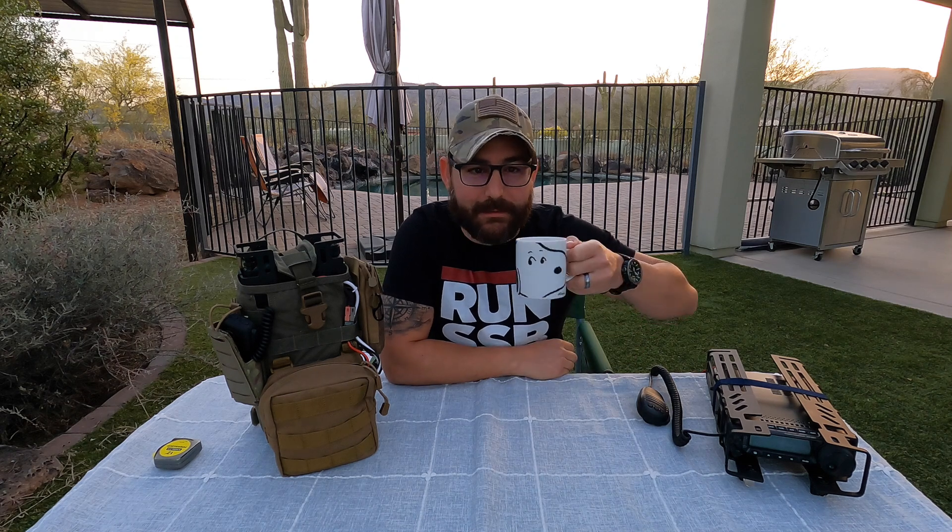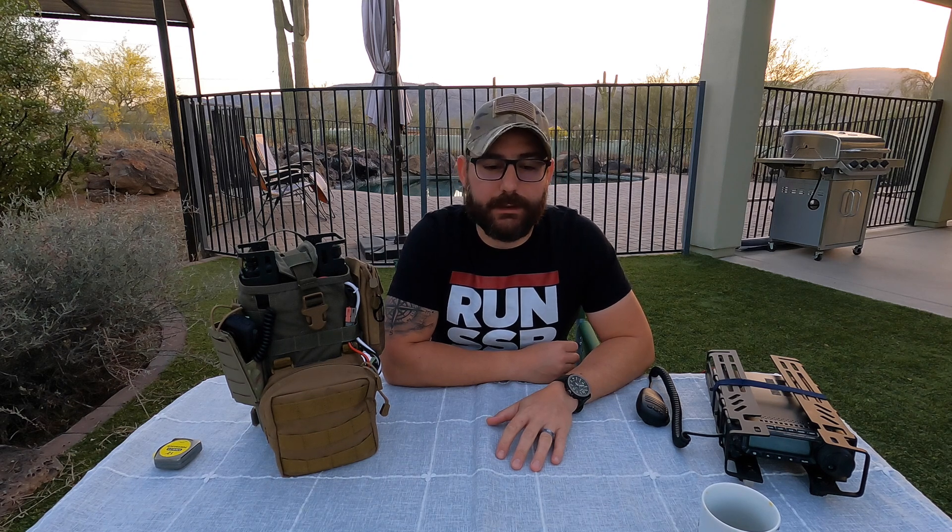Morning guys, I'm the tech prepper. I hope everybody's doing well. Today we're going to do again my style of review videos and we're going to continue with the line of the TPA pack frames from ArmorLock.